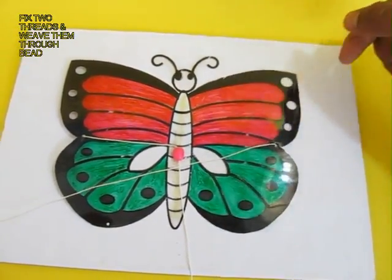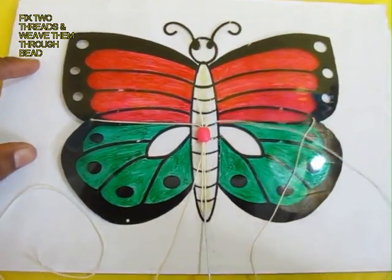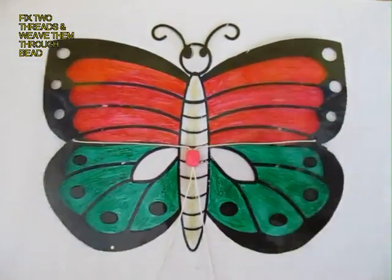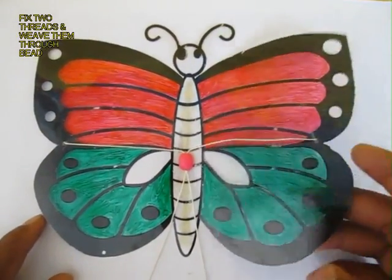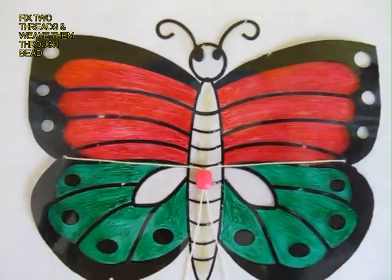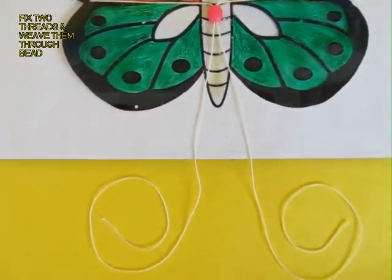Then weave the needle through the bead. Now do the same for the left hand wing. You will have two threads attached to the wings, coming out from the bead. You can see the knots on the back of the butterfly wings and the two long threads coming out of the bead.